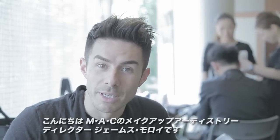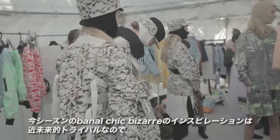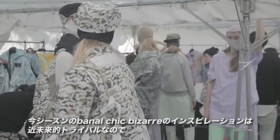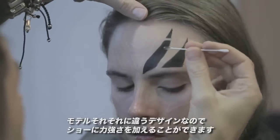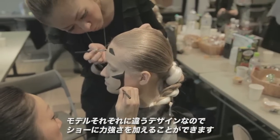Hi, James Malloy here with the MAC Pro Team backstage at Bernal Chic Bazaar for Spring Summer 2013. The inspiration this season was futuristic tribal, so for the makeup I'm creating different tattoos for each girl's face using MAC chroma cake in black. Each girl will have an individual design, and for the show it will give a real strength to the collection.